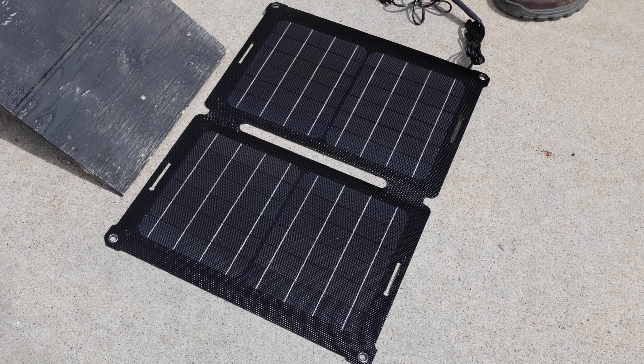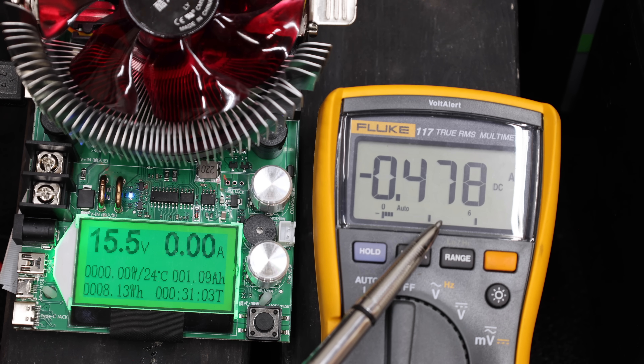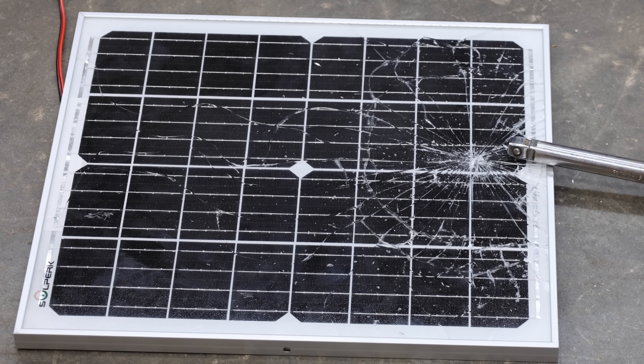The first test will compare solar production in overcast and sunny conditions. Then we'll compare the float charge cut-in and cut-out voltage. Unfortunately, not all the chargers offer reverse polarity protection, and not all the panels will survive the impact test.